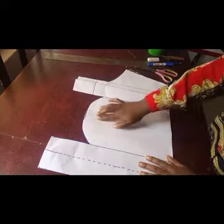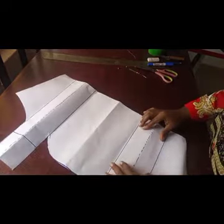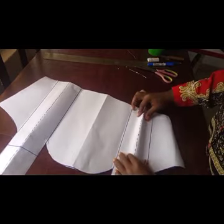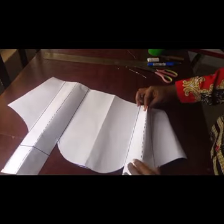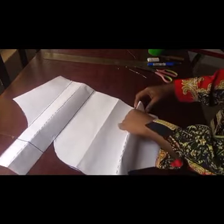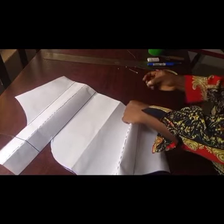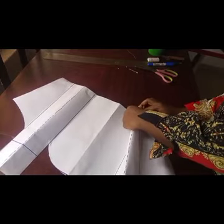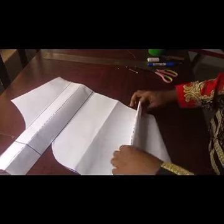Now you can see what we have. What is remaining is this — we're going to fold at the midpoint of the excess that we added. Remember: whatever is done on this paper is exactly what you're going to be doing on your fabric.